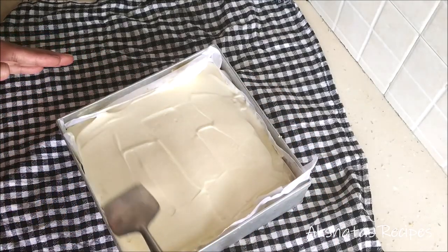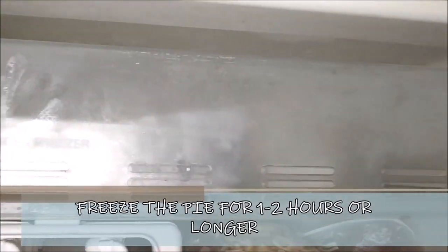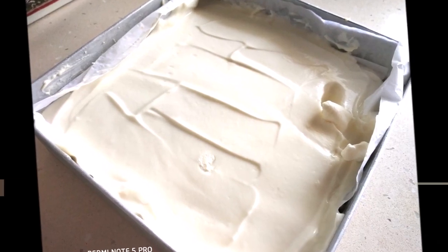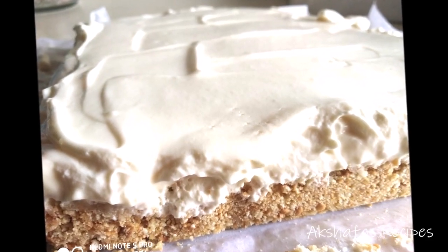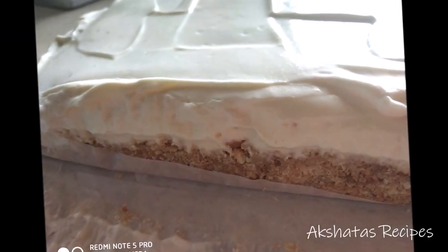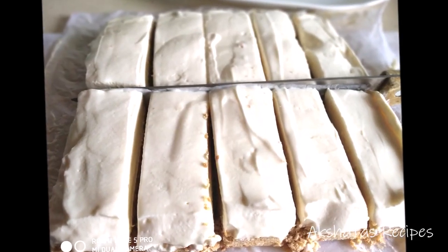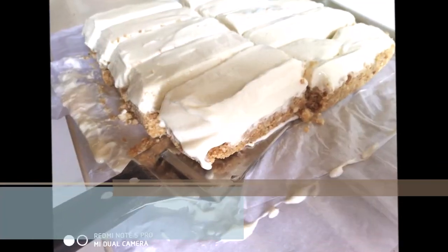Then comes the very difficult part — waiting. Freeze this for a minimum of one to two hours, or as long as you can, even overnight. After waiting patiently, you can see it's all set and so delicious — a lovely biscuit layer and a cream layer. Take a knife and smoothen it up to give a nice finish, or leave it as authentic as this, then cut it into long bars or smaller squares — it's all up to you.